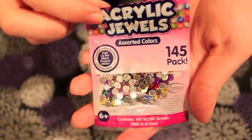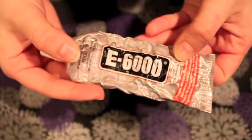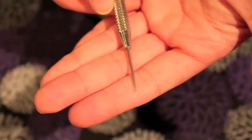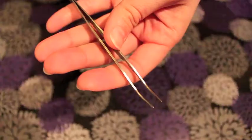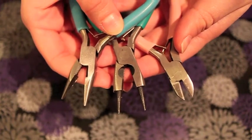I also got these acrylic jewels at Walmart — they're only about $3 a pack and they have all the colors in it. You'll also need E6000 glue, a bead reamer or some other sharp tool, tweezers to help place the jewels, and jewelry tools.